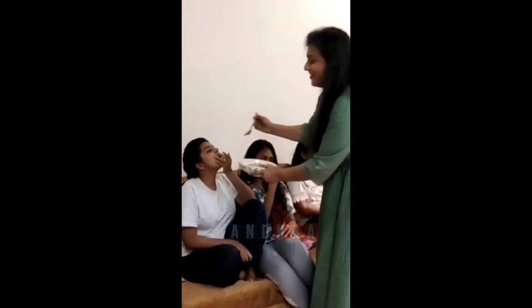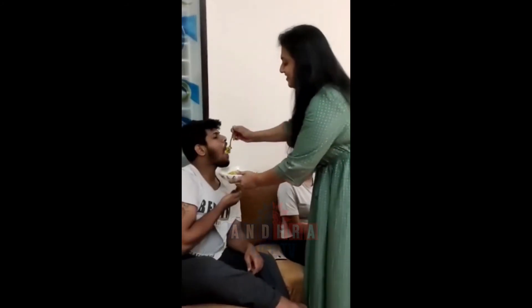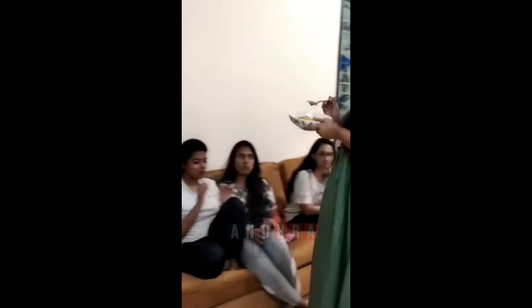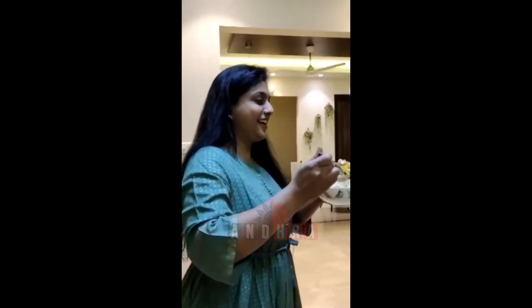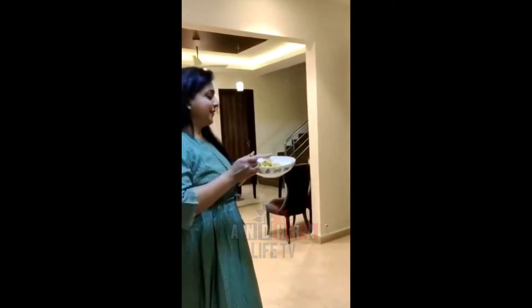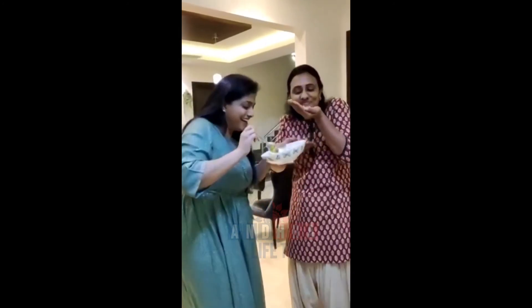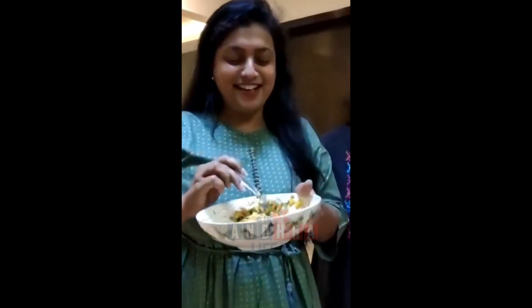Hey mama! Hello. Sorry, I can't get any on the skin. Don't worry. I have a good time. Come. What is that? This is the first time. You have to try it. I will try it. Thanks, Kuntunni.